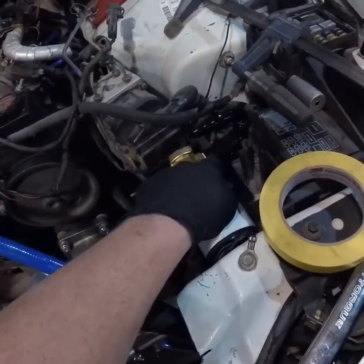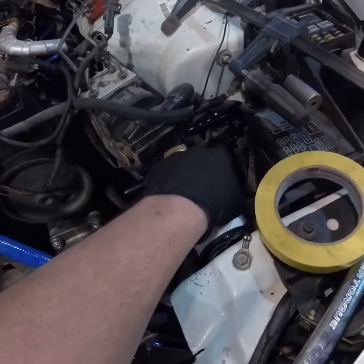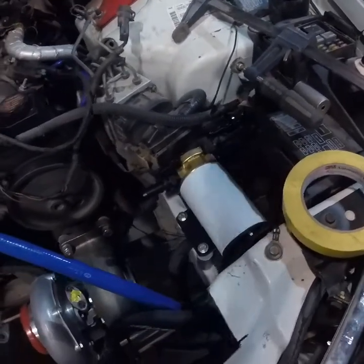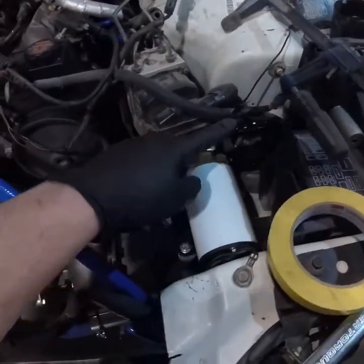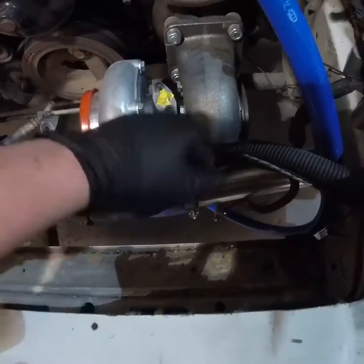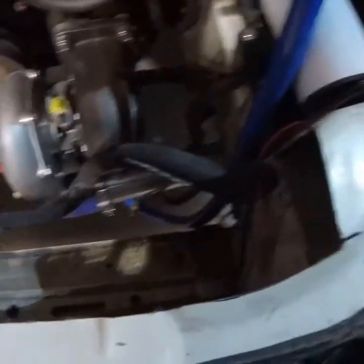It was just a straight fitting that came with the pump. I went and got this adapter to dash-10, then a dash-10 90-degree, and then another dash-10 90-degree with a little bit longer radius. So this is the inlet.